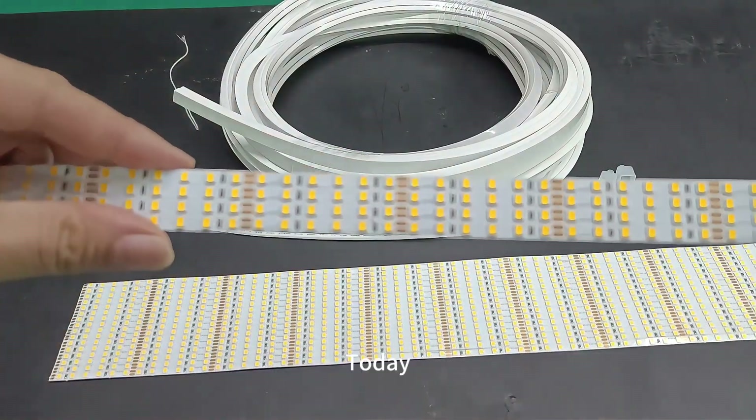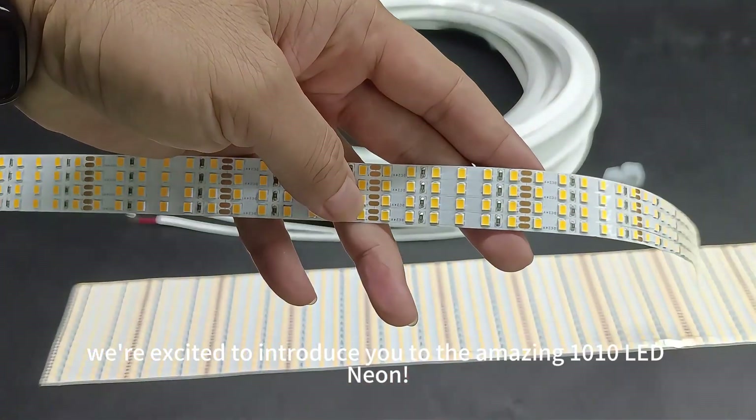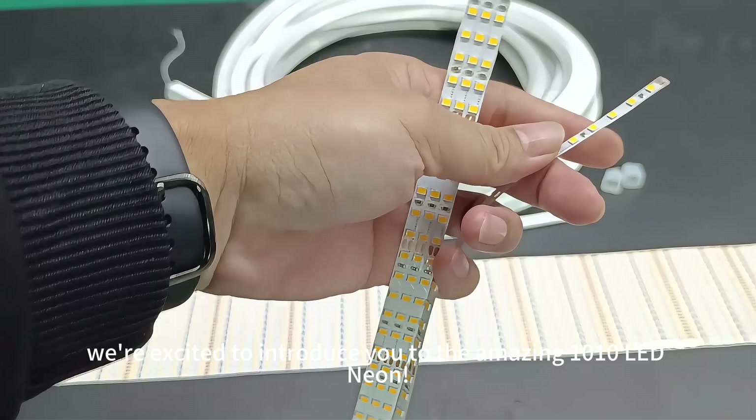Welcome to our channel. Today, we're excited to introduce you to the amazing 1010 LED Neon.